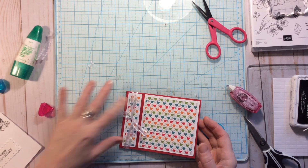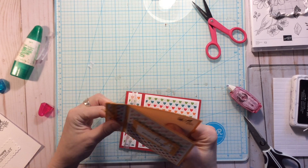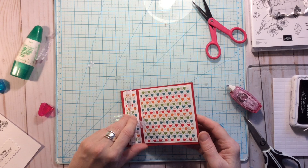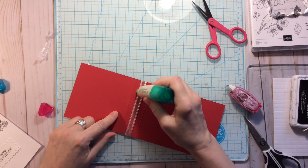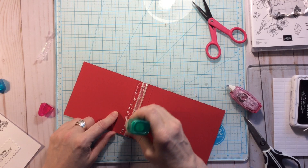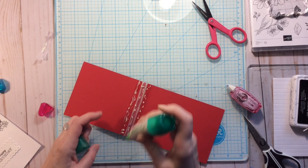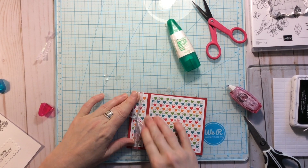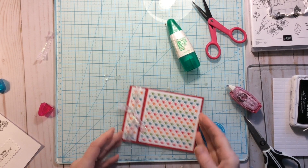Now I want to secure that little side panel so it stays down firmly — as you can see in this card, when you open it the panel is adhered quite firmly. To do that I'm going to use Tombow glue. Just put enough down to seal it, not extravagantly, then press it down and leave it.